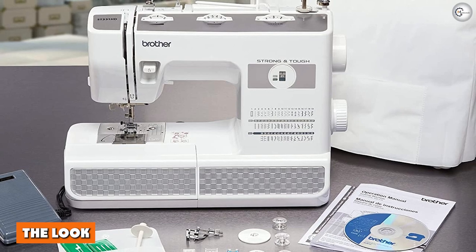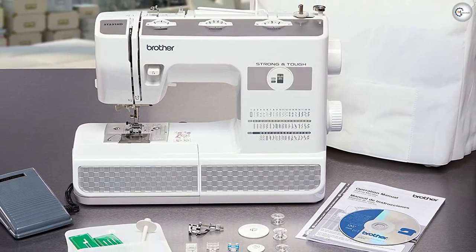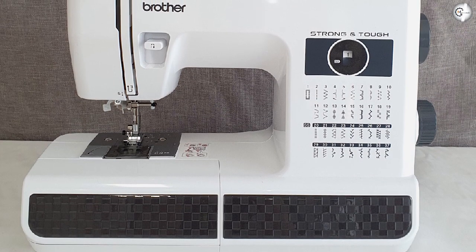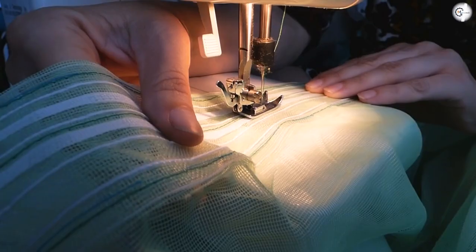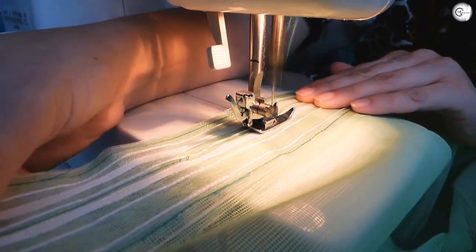The look. With a blue, gray, and white color scheme, the Brother ST371HD probably isn't going to win any awards for incredible aesthetics. Are we the only sewers dying for a pastel-colored machine? But nevertheless, it's a neat little machine that's surprisingly light for its heavy-duty sewing skills. Let's have a tour around the features.